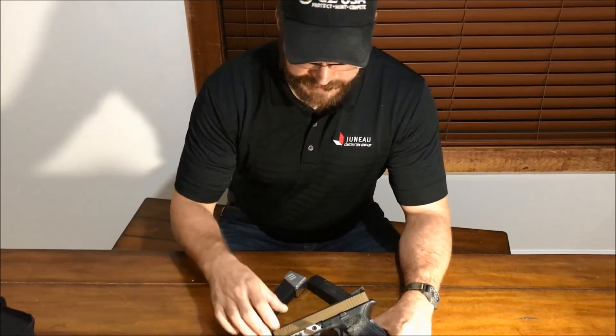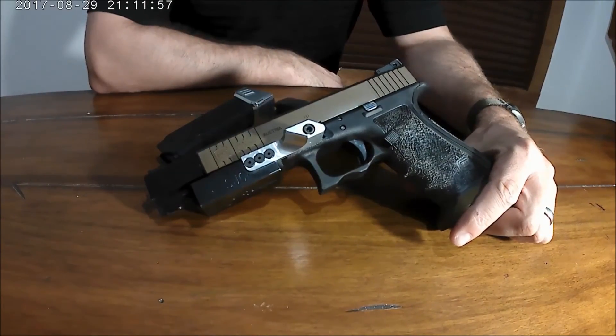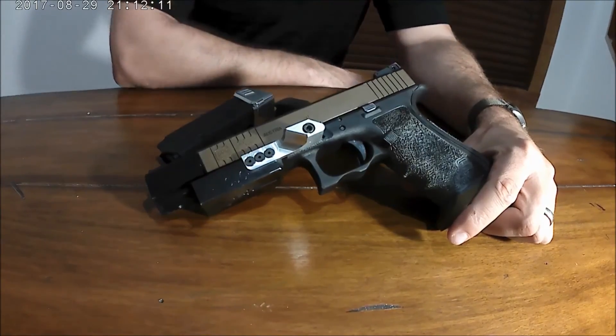What I have on the table is a Glock 22 Gen 4 that has been modified extensively — just about everything that can be done to it has been done. My buddy Dave lent me this gun. He uses it to compete in USPSA Limited division, which allows pretty much anything to be done to the gun other than optical sights.